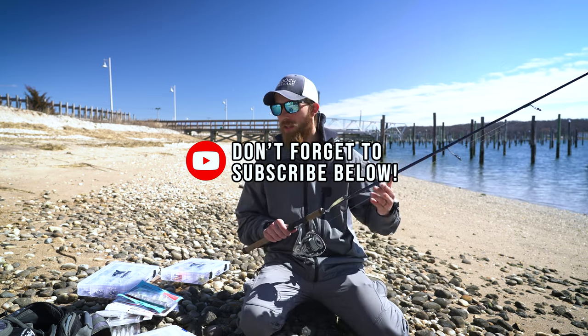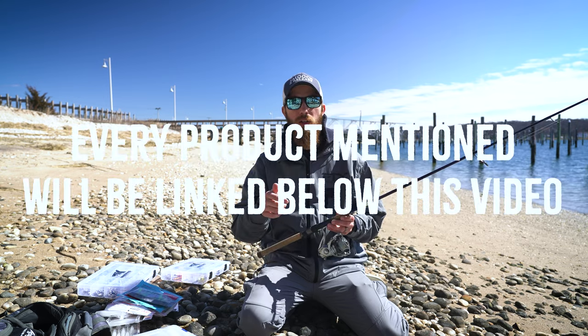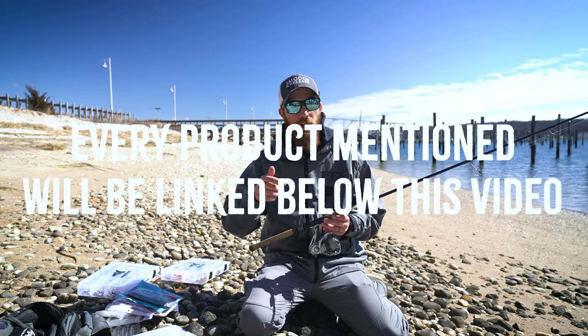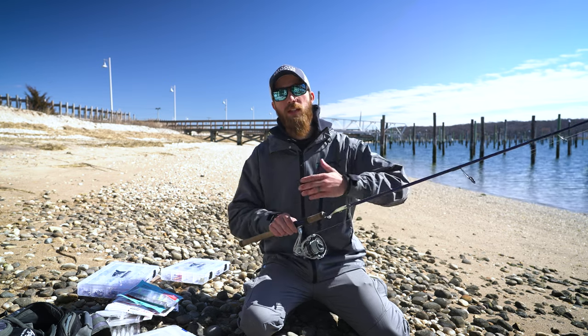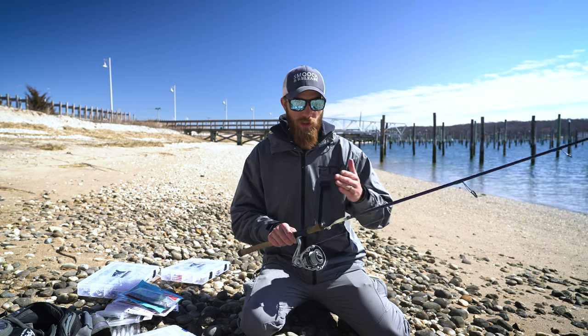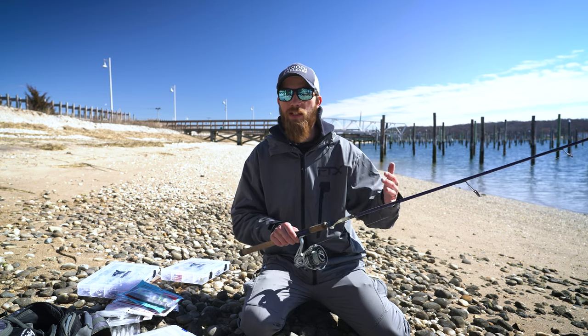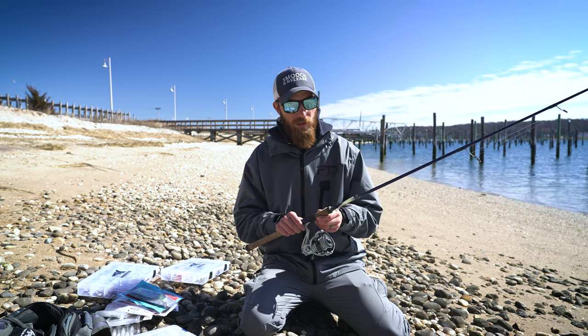Everything that I'm going to talk about today I will link down below, and also down below is a free download of a template for a fishing log. That way you can log down all of your adventures. If you only have an hour to fish, you can look back and say, during these weather conditions, this tide, this worked. So down below, free download, go ahead and hit that up.